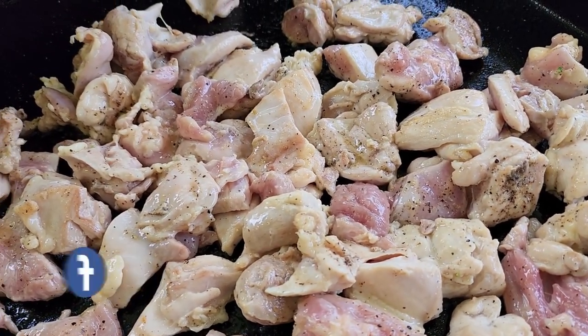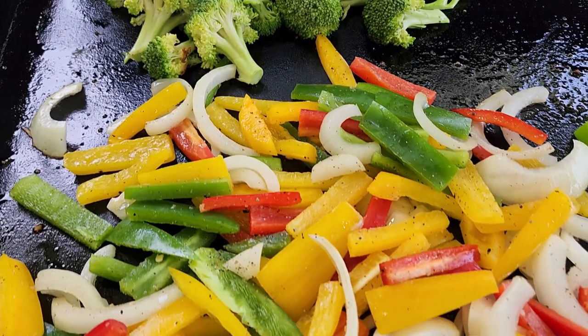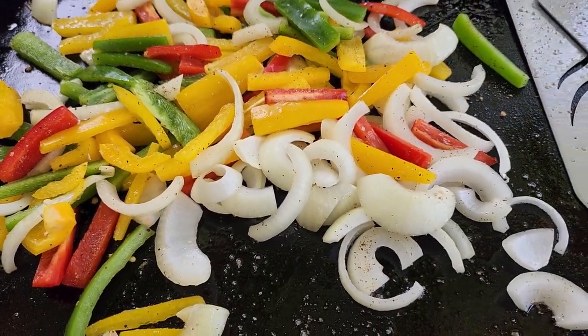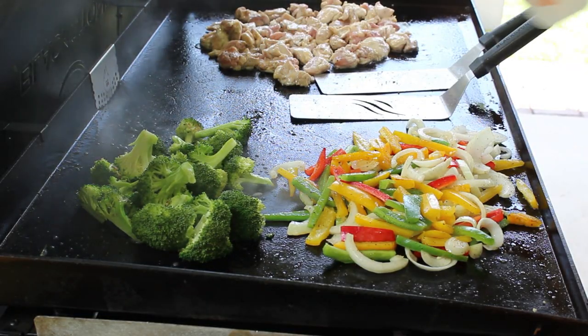Didn't take long for this griddle to heat up. This chicken with the Essential Blend on it is smelling good, and you got this broccoli back here browning up. Can't forget about these bell peppers and onions in the front too — already coming together. If you want to steam the broccoli, put a dome over it and add a little water. I'm just going to steam it right there without a dome — I don't want to soften it way down, but that will speed up the process. Just let things cook, give them a stir every now and then, and once they're ready we'll mix everything together.